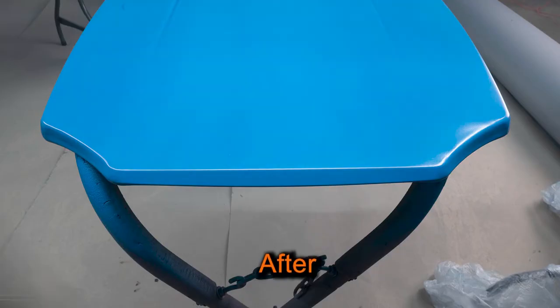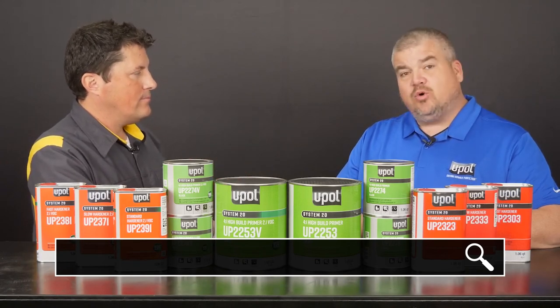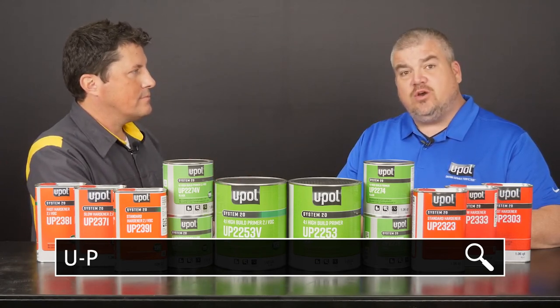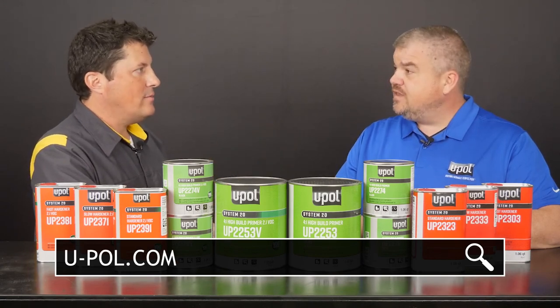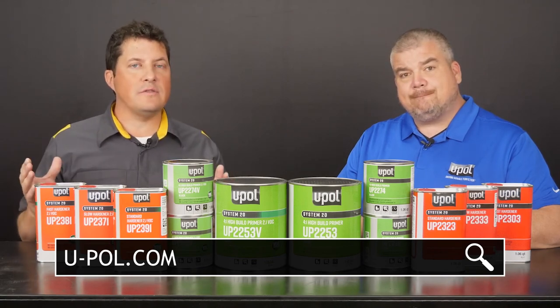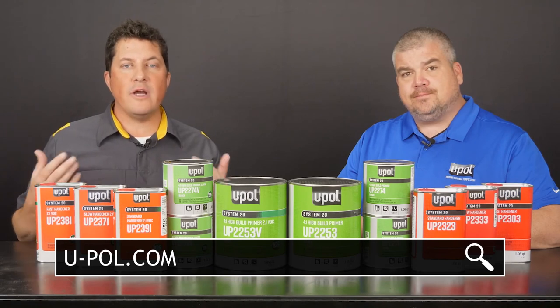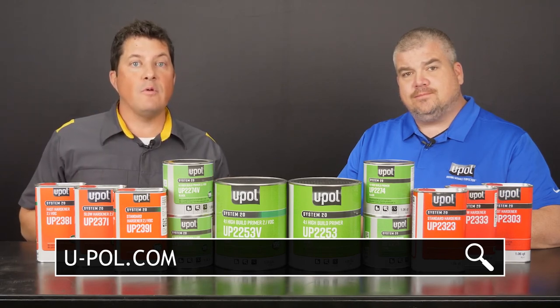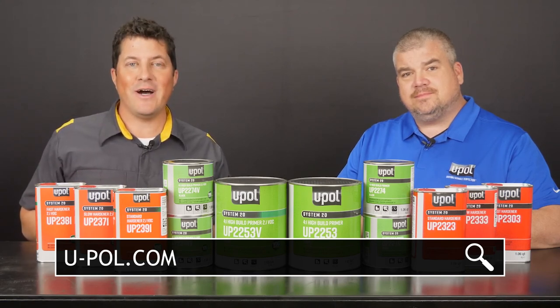Dan, that was a really useful demonstration. Where can people learn more information about the System 20 primer system? Sure, no problem, Jason. For more information, you can visit u-pol.com. Fantastic. Dan, I want to thank you for being here. Thanks for having me, Jason. Today was the first of a two-part series, which focused on U-Pol System 20 high build primer gray shades. Be sure to catch Part 2 of this series, which covers U-Pol's System 20 clear coats for the perfect finish. I'm Jason Stahl — thanks for watching.